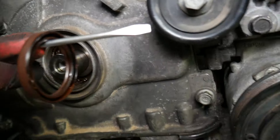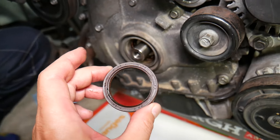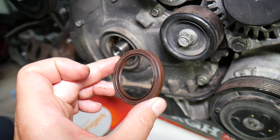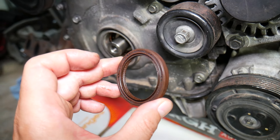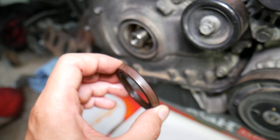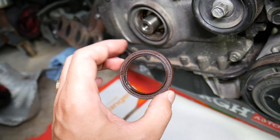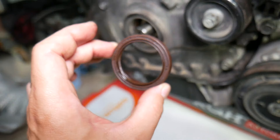The crankshaft pulley is designed to keep oil away from the crankshaft seal area — that's its purpose. But eventually they do go bad. If you want to see how to replace one, we have a video on the channel that explains that. You can usually do it without special tools, but in some cases special tools will make your life much easier.